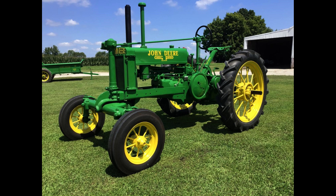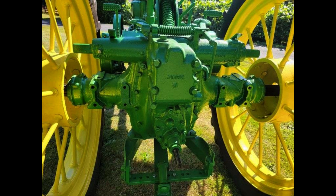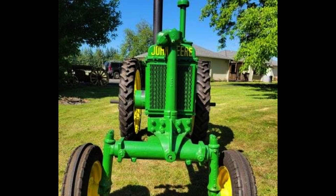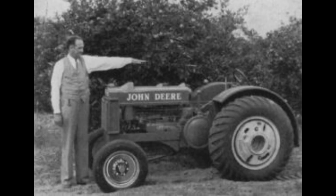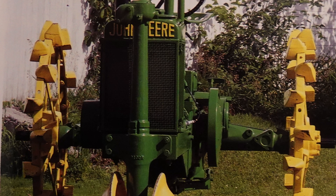You'd also get a high crop version, the BWH, with 51 produced, and the BW-40 with only six produced. Many of these rare tractors were shipped to California to work on vegetable farms and in orchards. The following year would bring two more variants of the Model B: the BR and the BI. The BR would be a standard version while the BI would be an industrial tractor painted industrial yellow. It would also be in 1935 that John Deere would go away from the four-bolt steering pedestal and move it up to eight bolts.